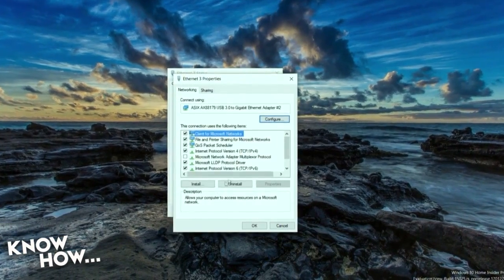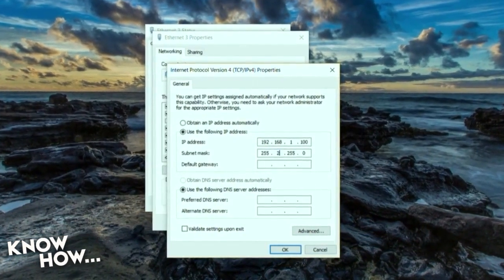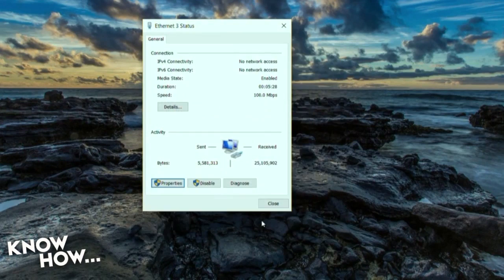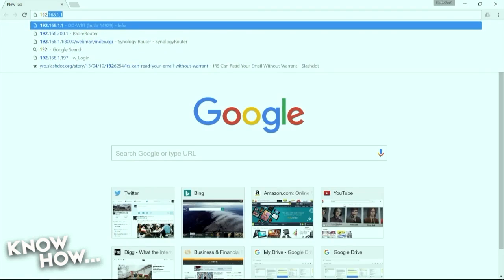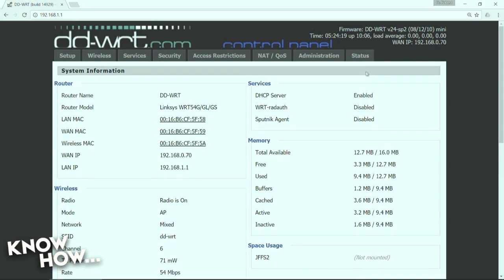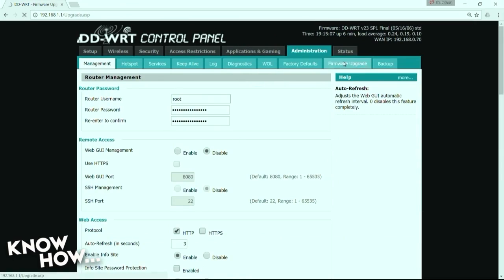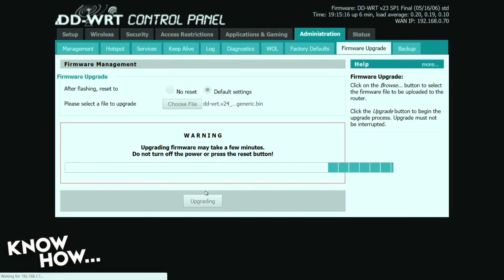If you can't get in, it just means that your router isn't serving DHCP. Set a static IP on your computer of 192.168.1.100 with a subnet mask of 255.255.255.0. This should give you access to the default /24, and you'll be able to get to the admin page at 192.168.1.1. Once your router is reset and you're back into the user interface, navigate to the administration tab and select the firmware that you just downloaded. Check the option to reset to default, then start the upgrade process. Do not disconnect power unless you want a brick.